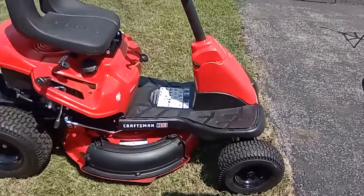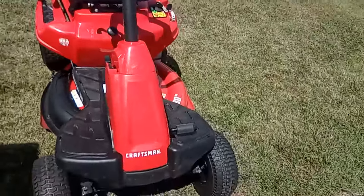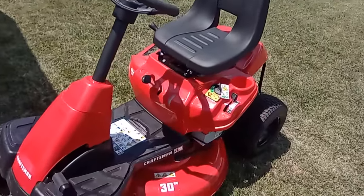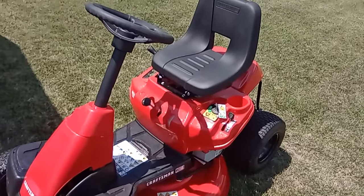But that's my little review of the Craftsman R110 30-inch mid-engine rider. I appreciate you stopping by.